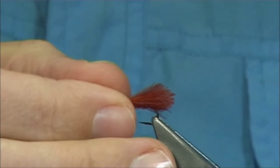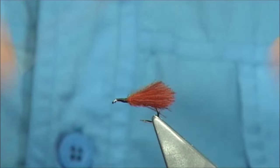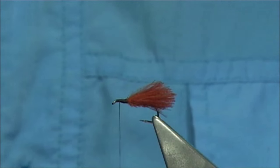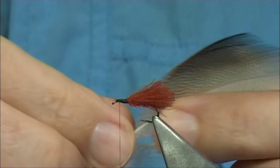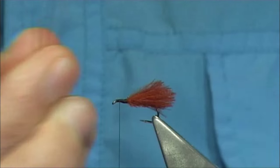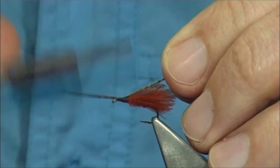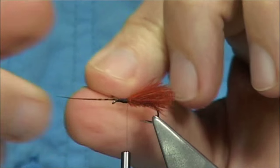Put the fly back in the vice and make sure it's sitting right — tighten up. Now put the thread back on, same thread, two or three turns to start. What we're going to do is tie in some horns. I'm going to use some bronze mallard — you can use whatever you like. We need two fibres, just make sure the ends are lined up. Tie them forward on top, come down to the wing, and then we can break these away. That's our horns.